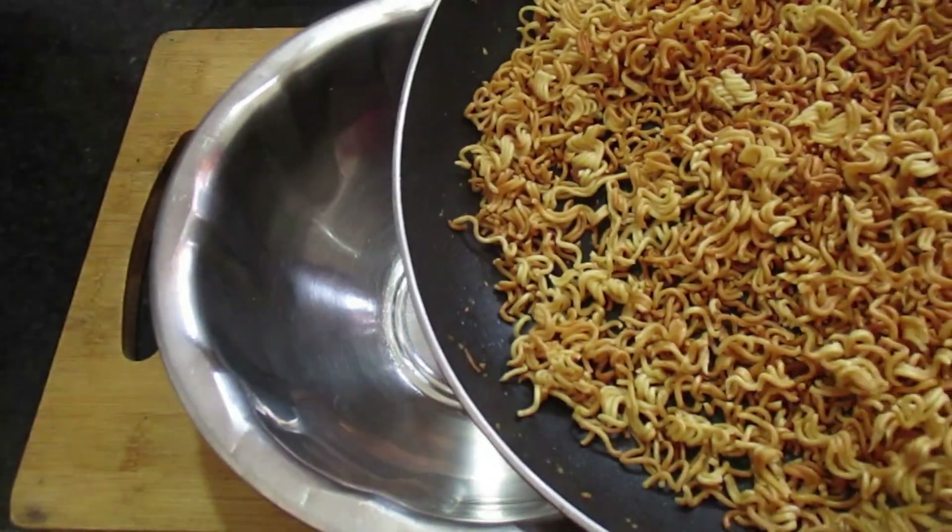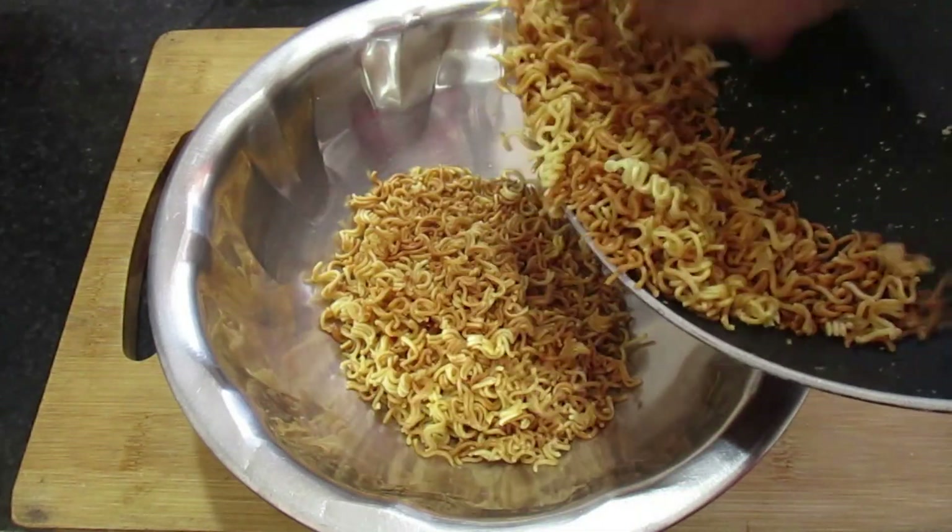I used to use this type of flavor. Next to this, I will use this type of flavor.